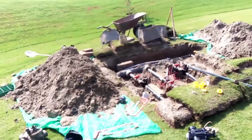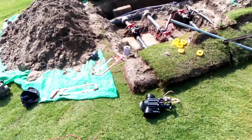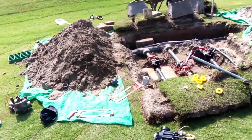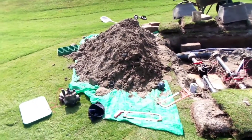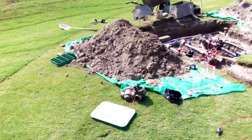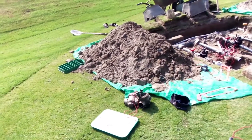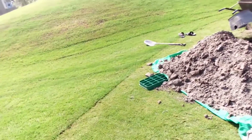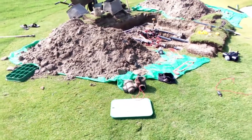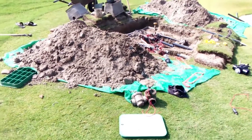We have been using the Rainbird series from 2008 or 2009 up to today, and very few of them were non-functional, got damaged, or were replaced. But this Hunter series we installed in 2021, and now it's October 2022 — so after one year and ten months, that valve is out of order. So we replaced it with the Rainbird series.